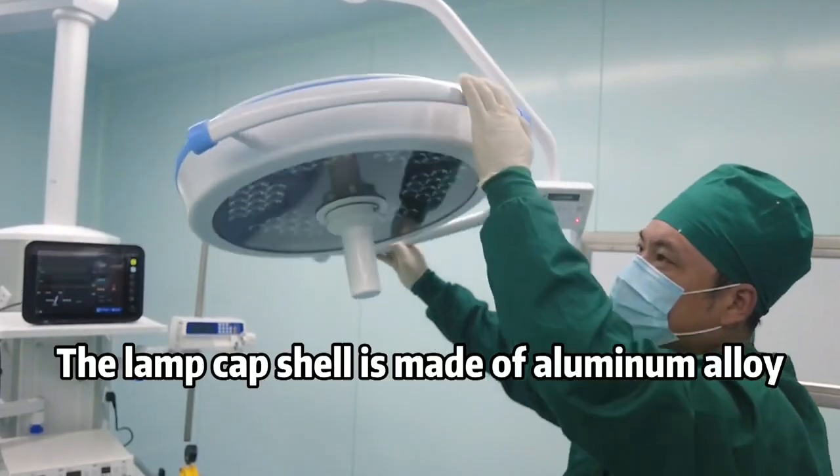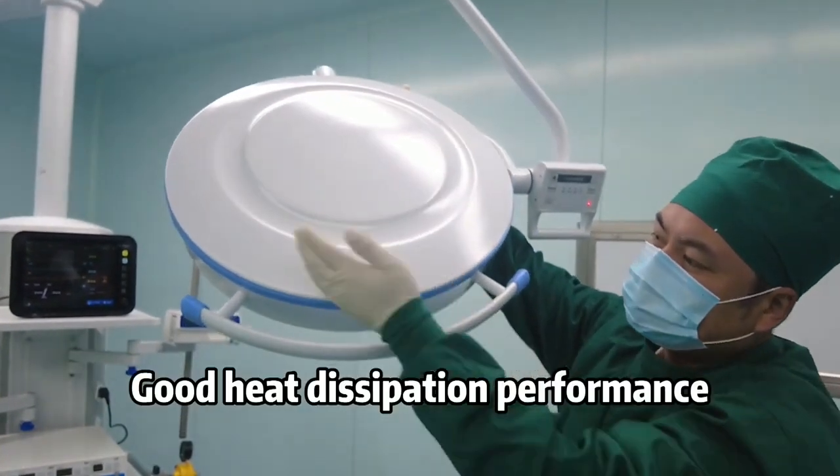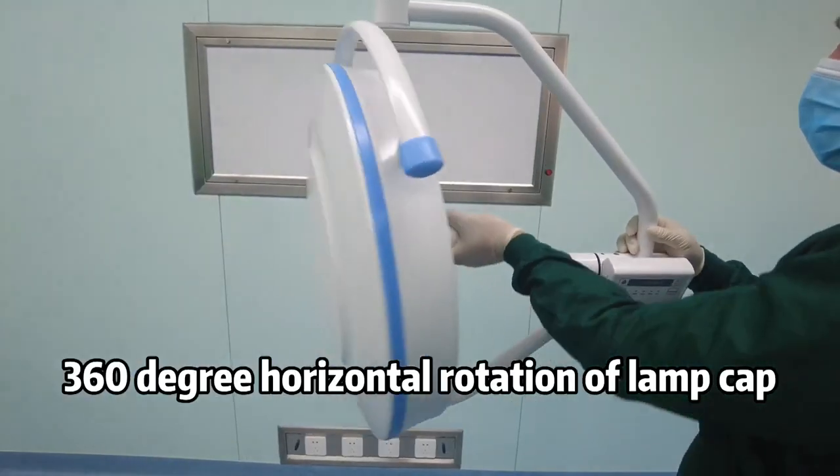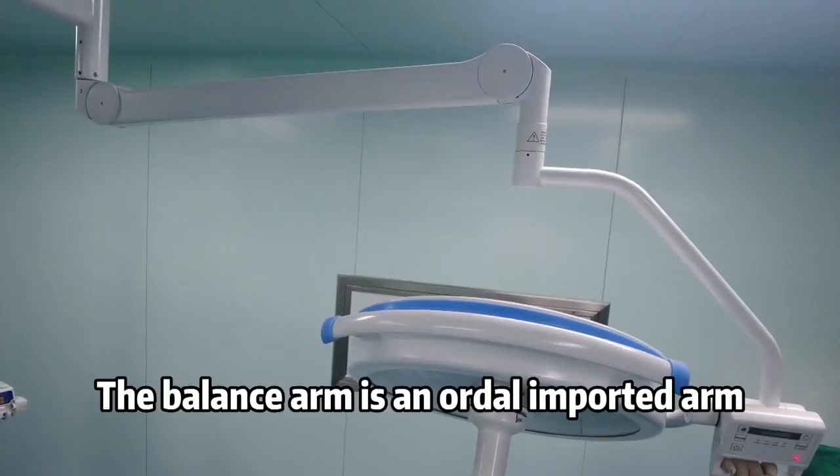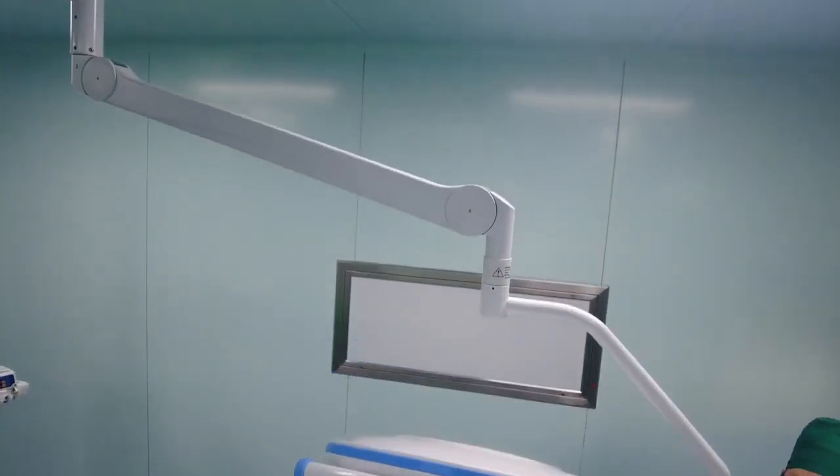The lamp cap shell is made of aluminum alloy for good heat dissipation performance, with 360-degree horizontal rotation of the lamp cap. The balance on reads and order imported are durable.